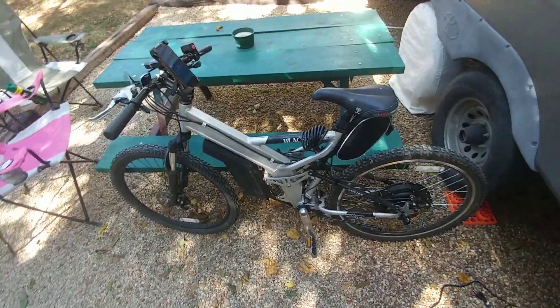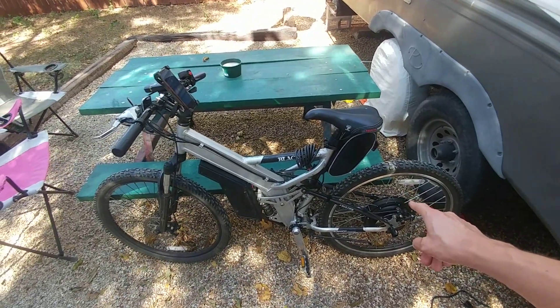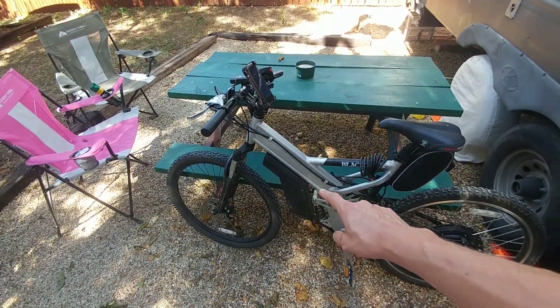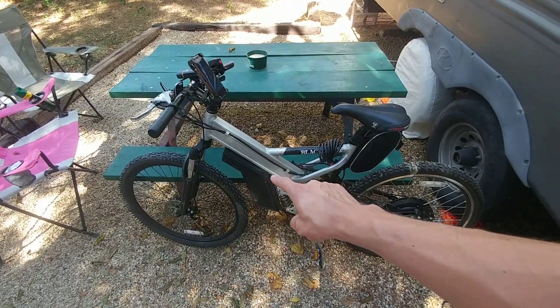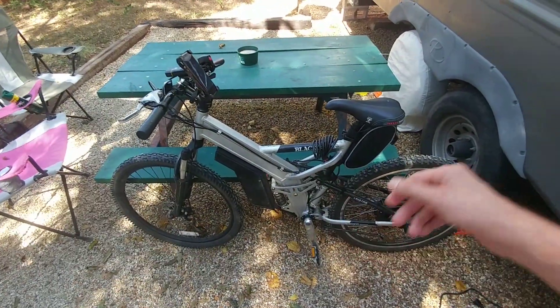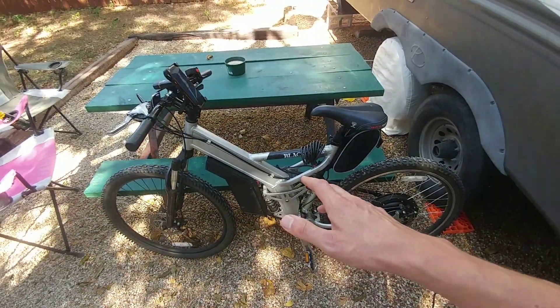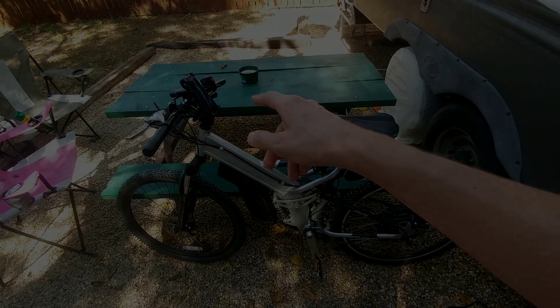For those that are new to the channel, this is a thousand watt rear hub motor that I got off eBay and this is a 15s 4p battery that I built myself. If you're interested in how I put this bike together you can go back on the playlist and take a look at all those videos, but in today's video we're gonna figure out the regen. Let's get started!